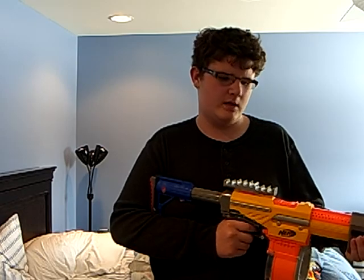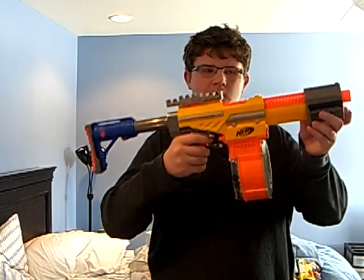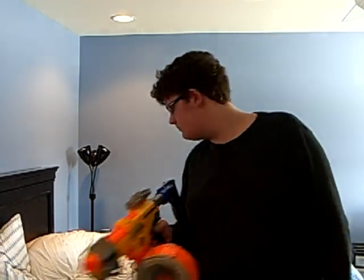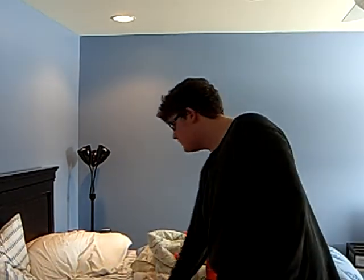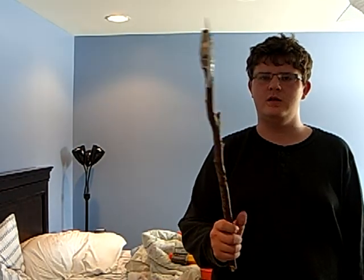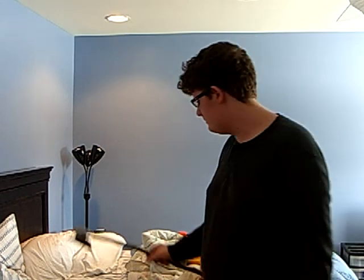Put all of them together and you get one awesome full dart capacity gun. Next video will be how to make a pretty steady battle axe. This is Nerf Gun Gear saying what a short video and goodbye.